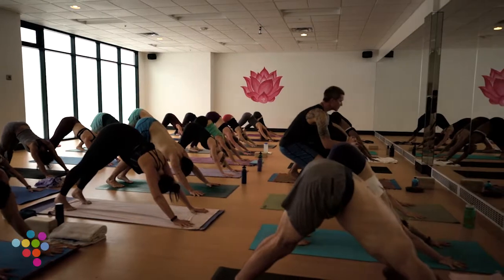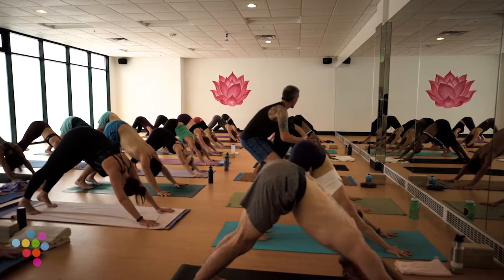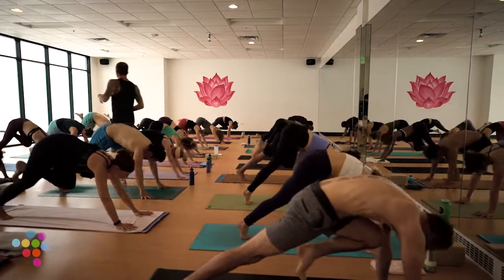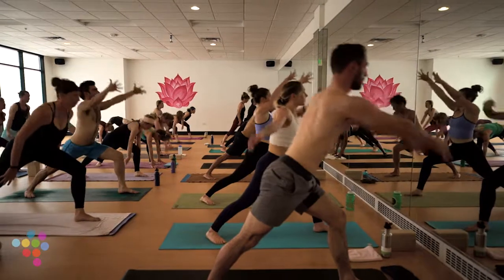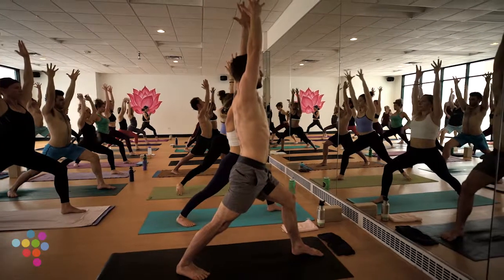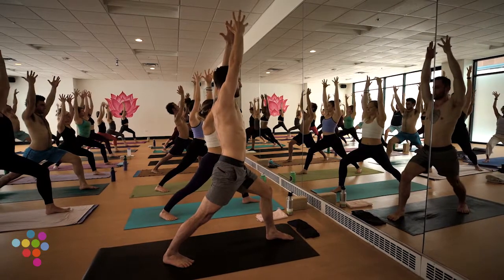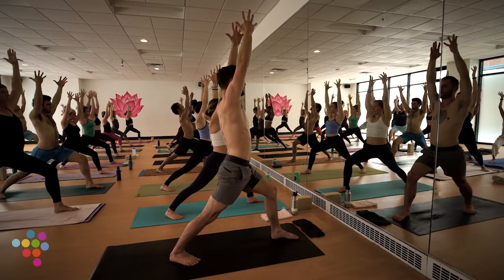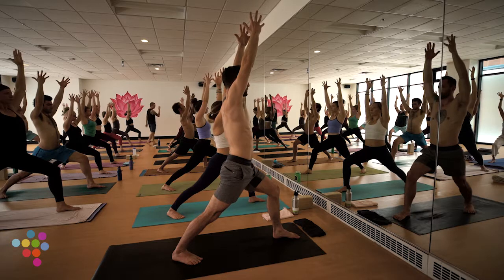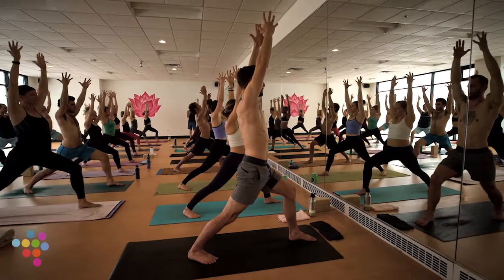Cleansing breath in through your nose, out through your mouth. Second side: inhale left leg back, hips level. Exhale low lunge, right inside your left thumb. Inhale to Warrior One — rise on your in breath. Let those qualities of effort and ease, strength and softness, radiate from your eyes. Let your eyes be kind yet very direct — almost a little ferocity mixed with kindness.